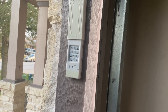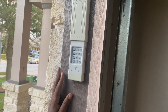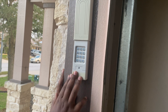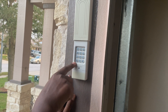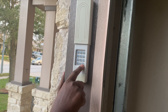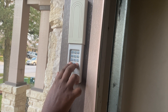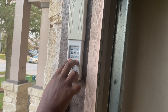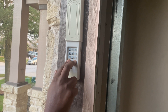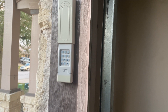I'm going to use ID 9 to connect my keypad to the garage opener. First, I need to clear and reset the keypad. To reset it, press and hold the star and pound buttons at the same time. Keep holding until the light turns on and then goes off. Okay, the light is gone — it's been reset and is now ready for a new code.